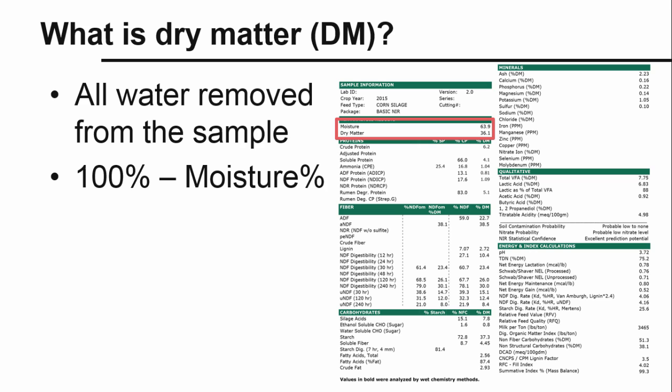Dry matter is, very simply, what's left after all the water has been removed from a sample. It's the dry matter that contains all of a feed's nutrients. You might hear both dry matter and moisture content in various recommendations. It's easy to convert from one to the other, since on a percentage basis, the dry matter plus the moisture equals 100%.